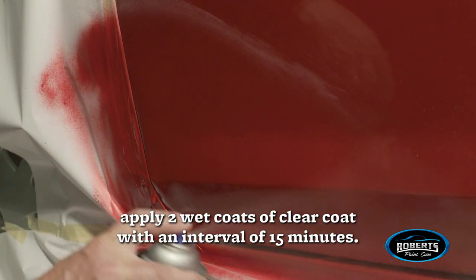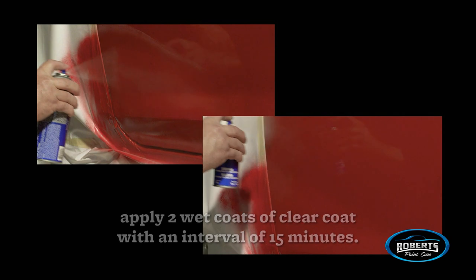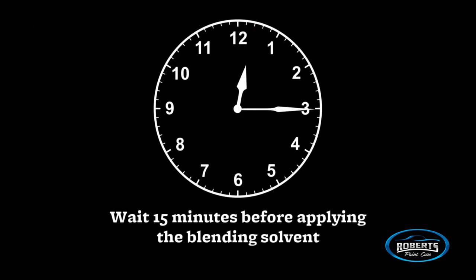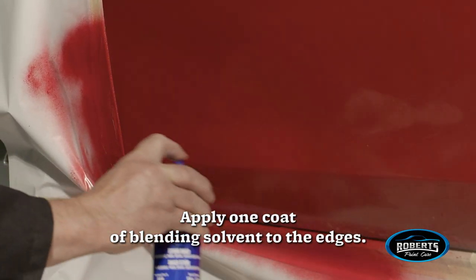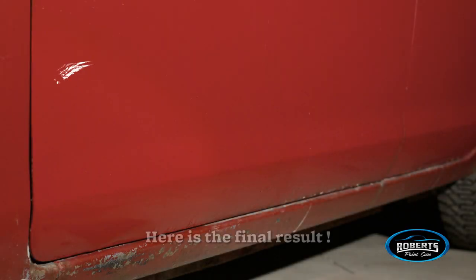At a distance of 10 centimeters, apply two wet coats of clear coat within an interval of 15 minutes. Wait 15 minutes before applying the blending solvent. Apply one coat of blending solvent to the edges — this will remove the overspray. Here is the final result.